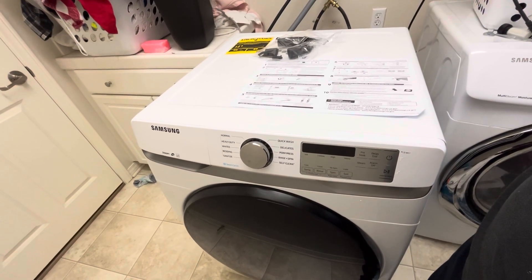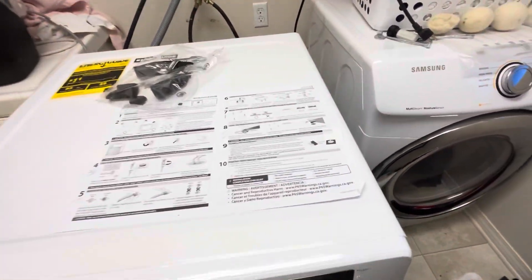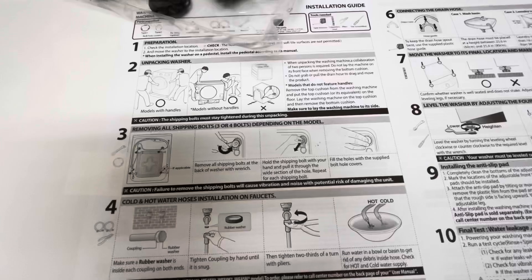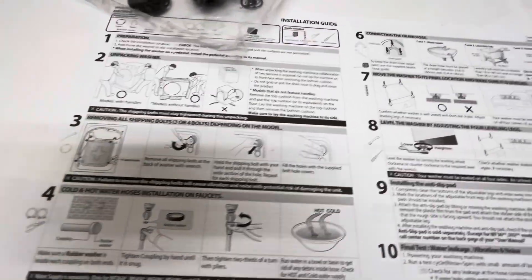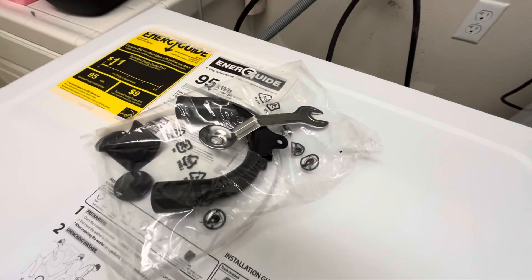We just put in this new Samsung washing machine. If you're wondering what the bolts are in the back that they tell you to take out — it's in step three — if you're a little confused about what those bolts are or how to use the tool they gave, this video should help, and I promise I'll make it quick.